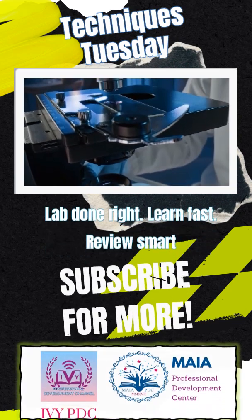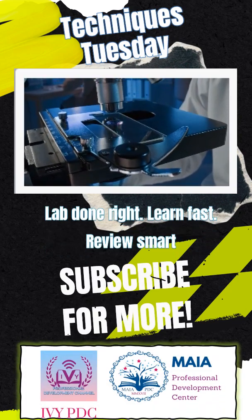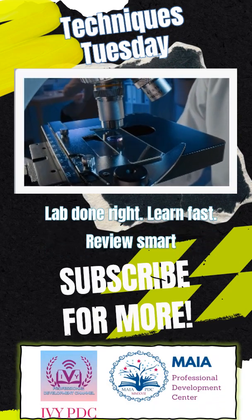For more quick lab techniques, subscribe to IVPDC, and don't forget Maya has your full MedTech review covered.